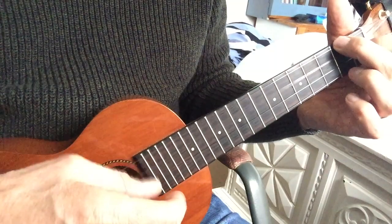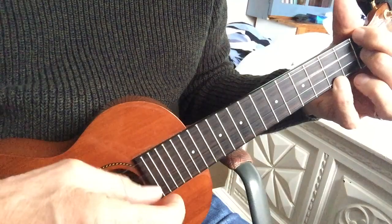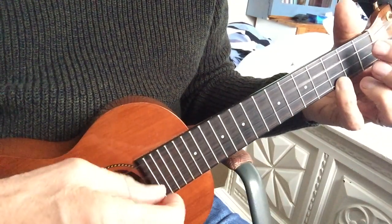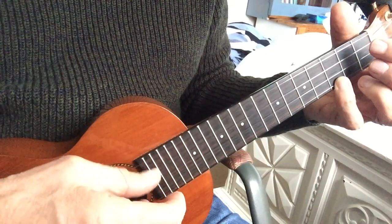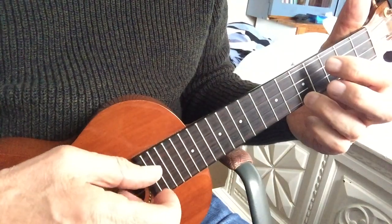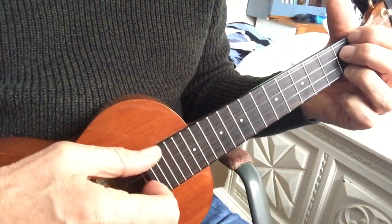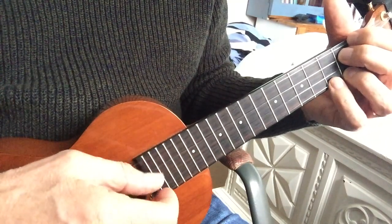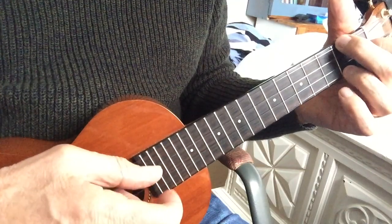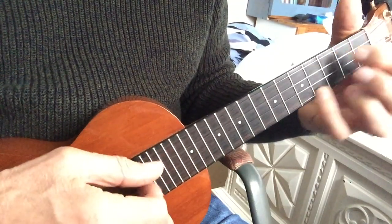F minor. Pinch. Pinch. Move. Pinch. Pinch to finish.